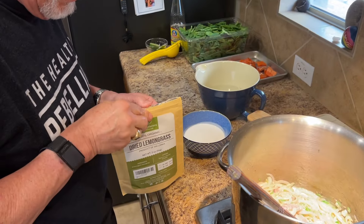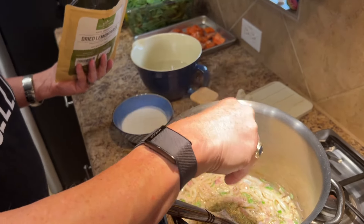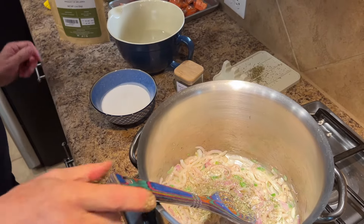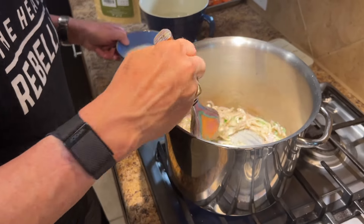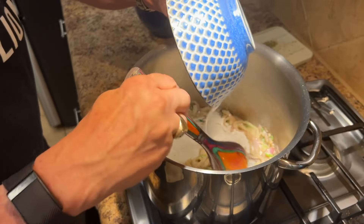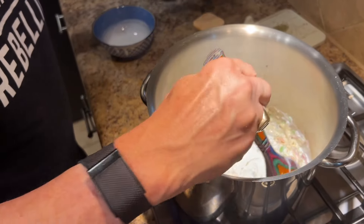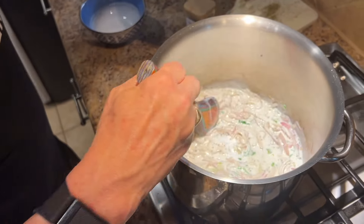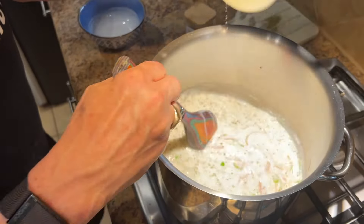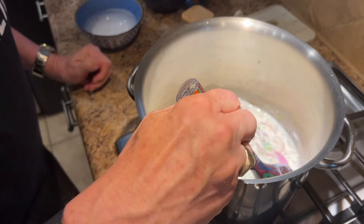Then I add some lemongrass — I think that adds a really nice flavor. I kind of overdid the pinch, so I tossed a little to the side. Then that's a cup of full-fat coconut milk — get that stirred in. Then I'm going to add three cups of water. You could use a little less water; it'd probably increase the coconut flavor, but this seemed like a good ratio.